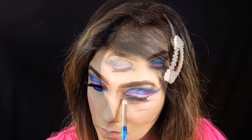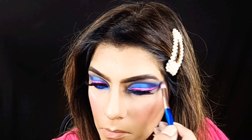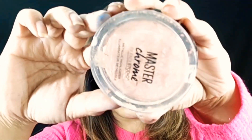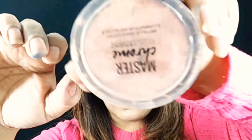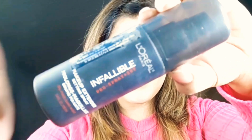I am applying the highlighter on my inner corners and under the eyebrows. Now to set it, I am using this Master Chrome. I will set it with the Master Chrome and then use this makeup fixer.